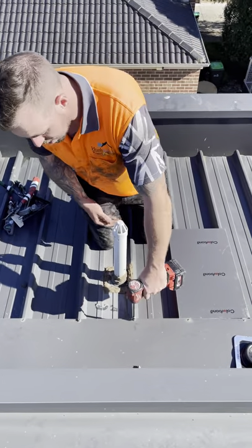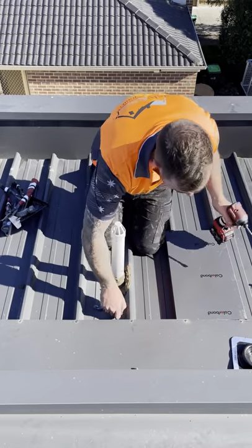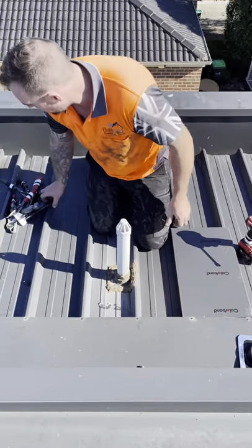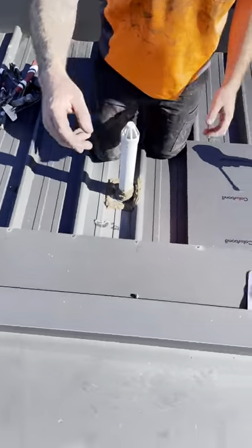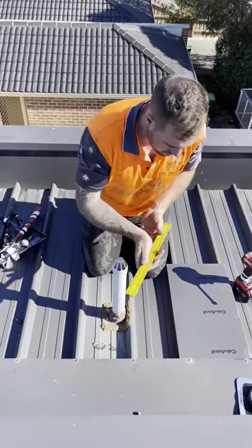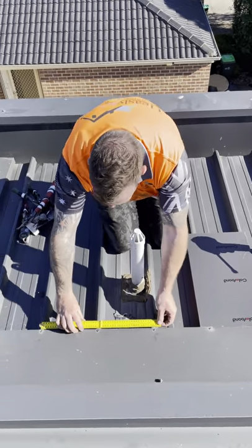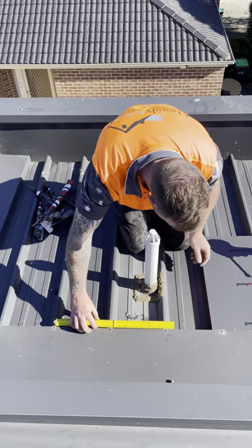When you see the penetration it needs to be trayed. Just under these screws we have a little back tray here. We measure it with a ruler — look at that, it's 300mm. So 300mm is the width of the tray.